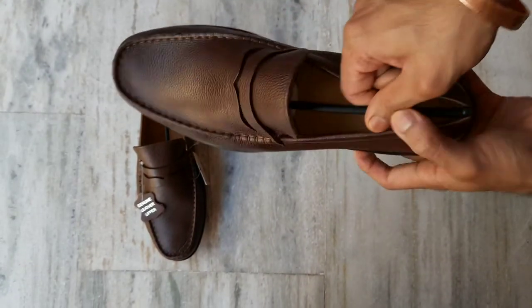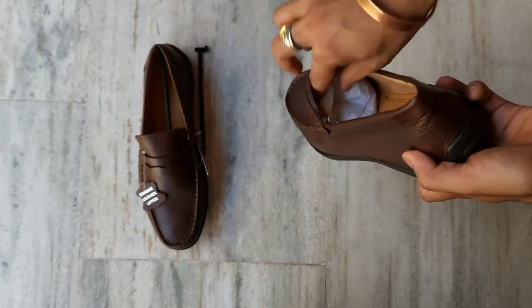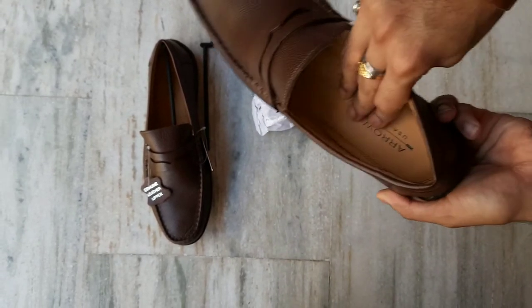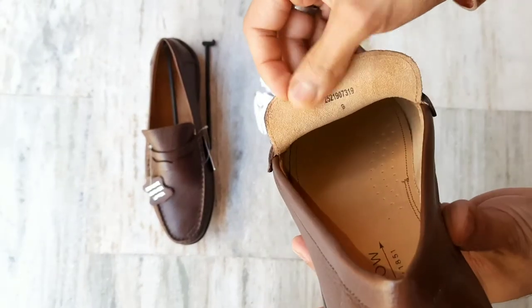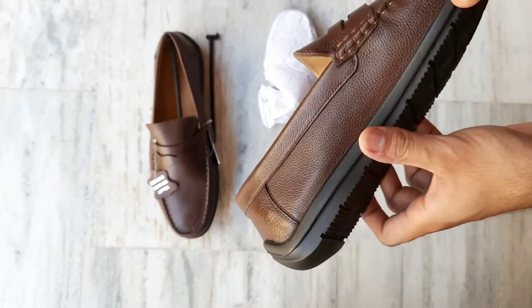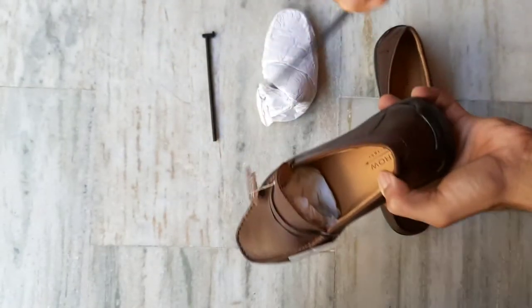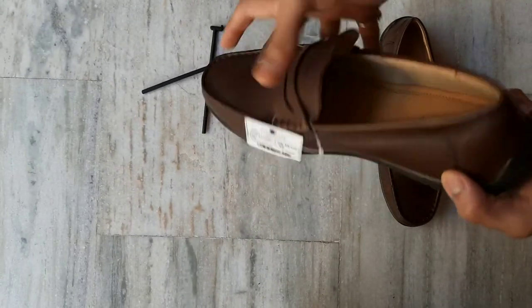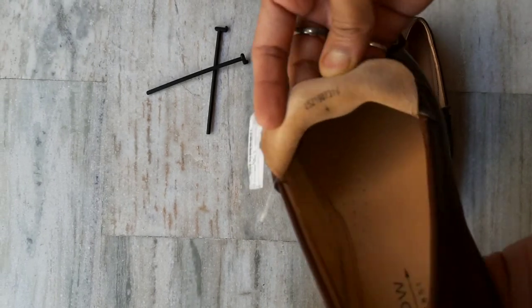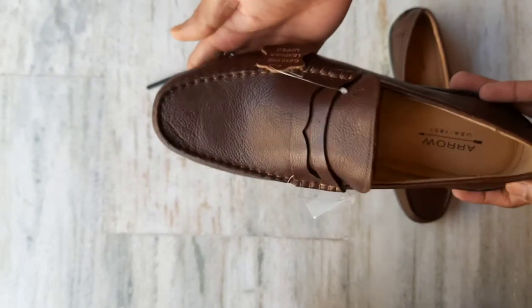This is a skid sole — let's take it out and see the quality. The quality is very good, the leather is very good. The serial number is written here, it's genuine leather, very soft leather. Let's take out the second one and see its quality. Look at the serial number here.